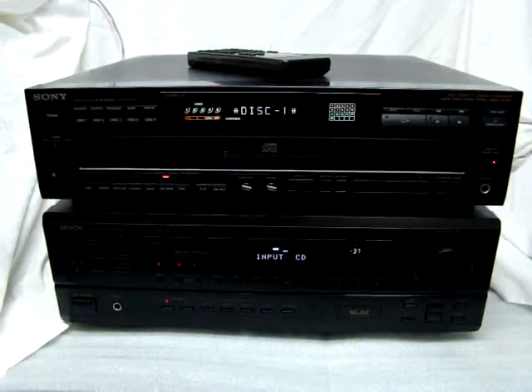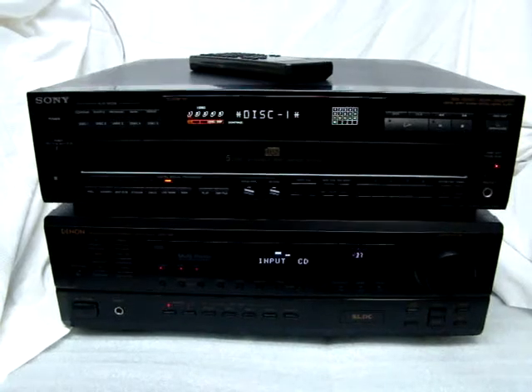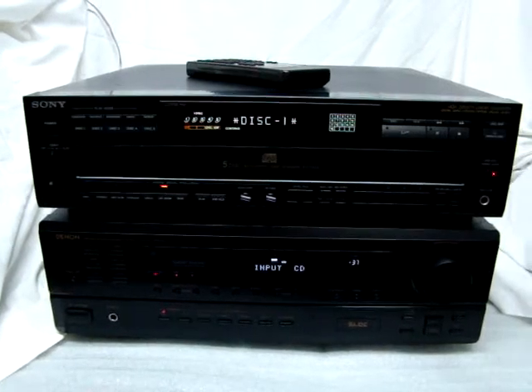Here we have a very nice Sony CDP-C725 5-disc changer in excellent condition and complete with the remote. Plays great.